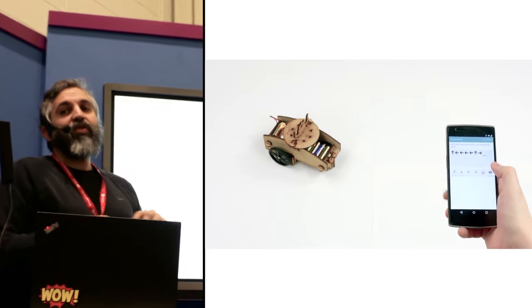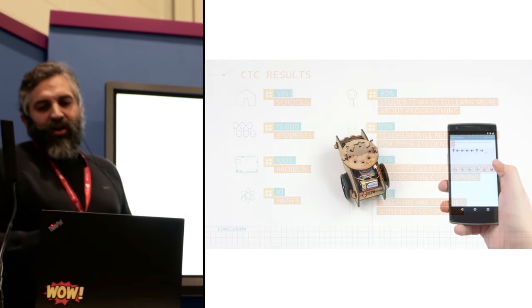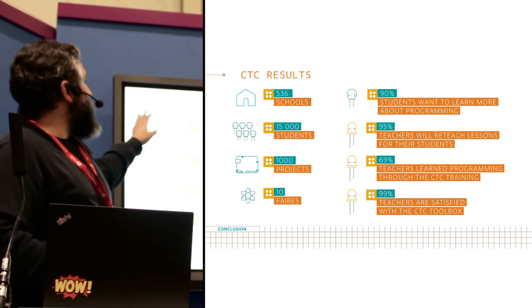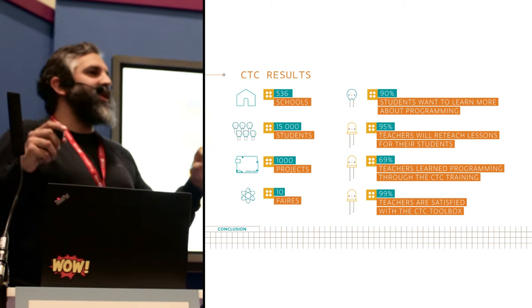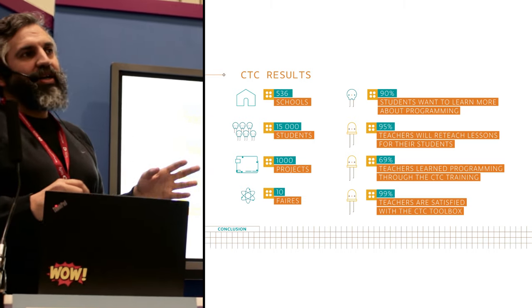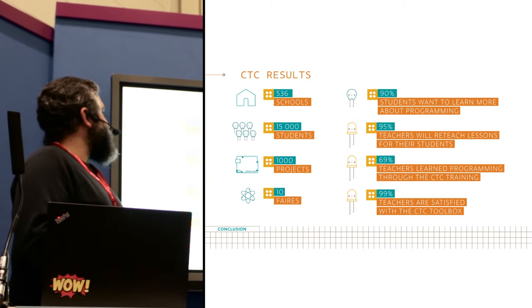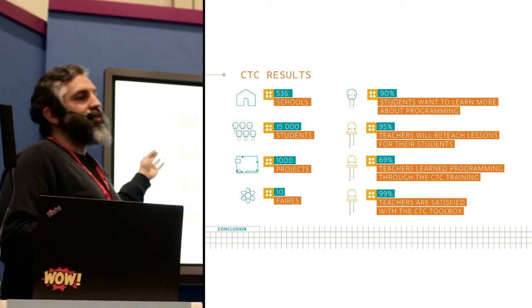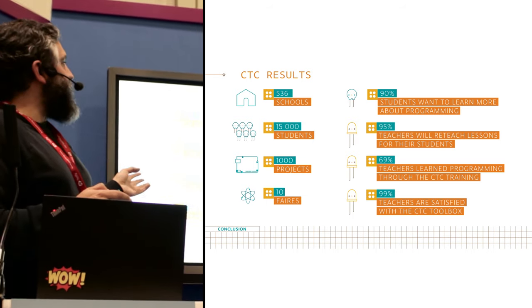As I told you earlier, we've been trying this with a lot of people. We've tried it at 536 schools. On the 17th of February, if you happen to be in Barcelona, we will make another science fair at Cosmo Caixa on a Friday — you're more than welcome to come and see what the students are bringing. We've been working with 15,000 students, documented over 1,000 projects, and have had 10 science fairs.